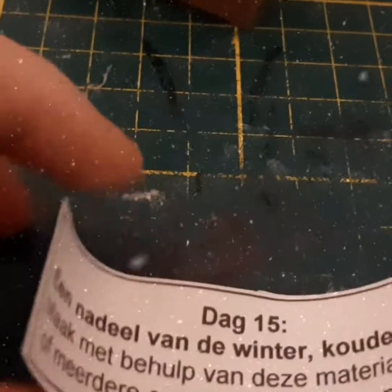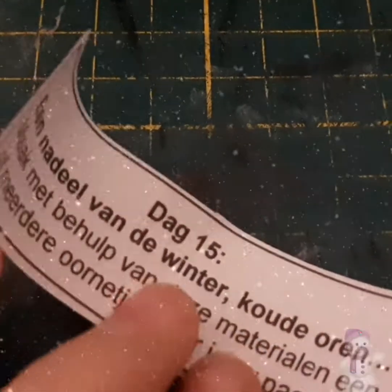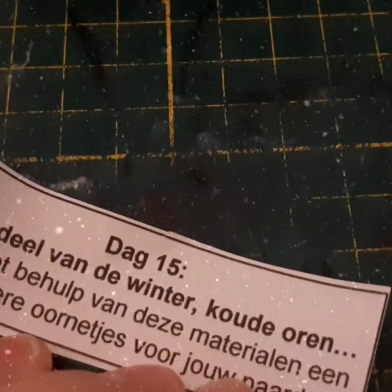Day 15: one downside of the winter is cold ears. The challenge is to make, with the help of these materials, one or more hair bonnets for your horses. So this was the box and I'm going to open the package.